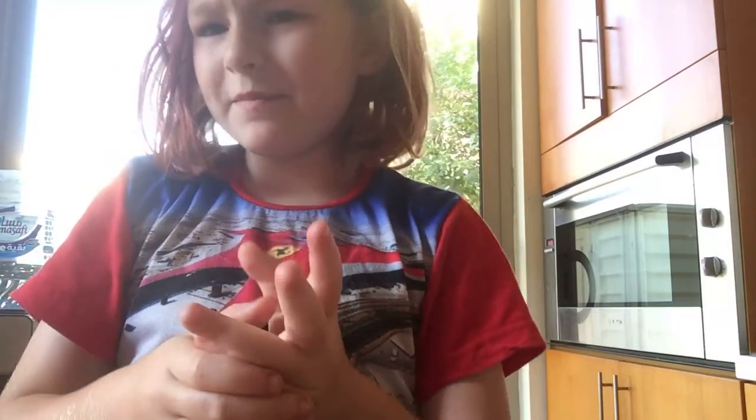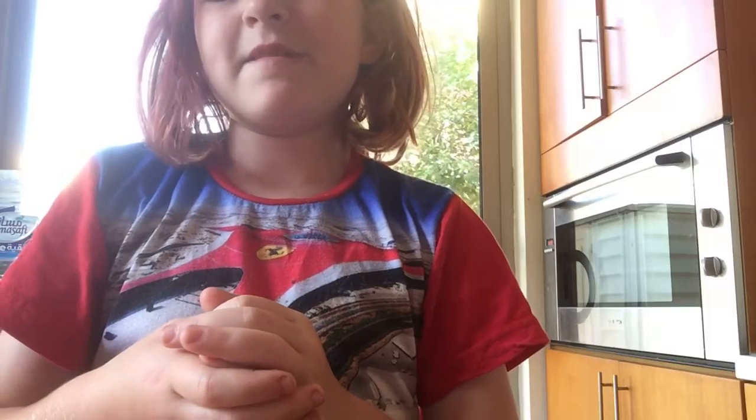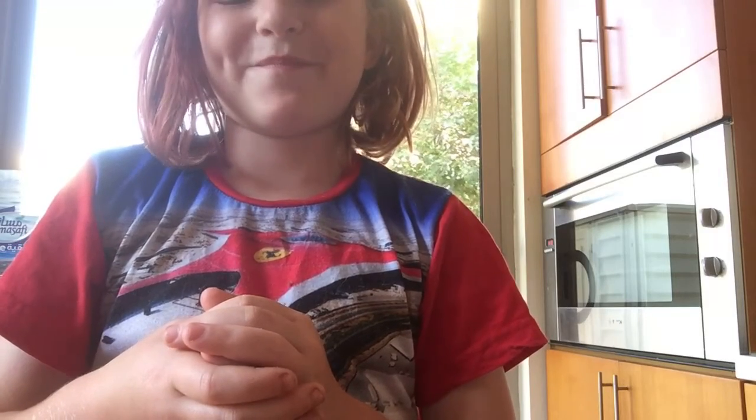Hi guys, welcome back to another video! My name is Yasmin and today I'm going to be teaching you the handshake.